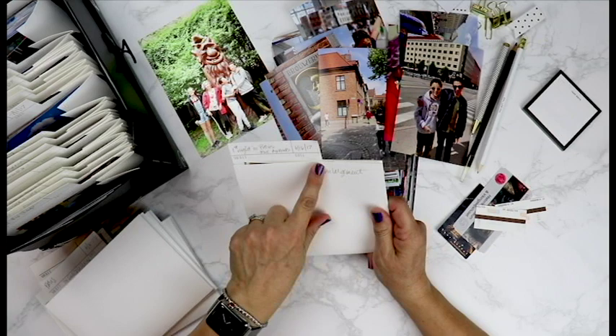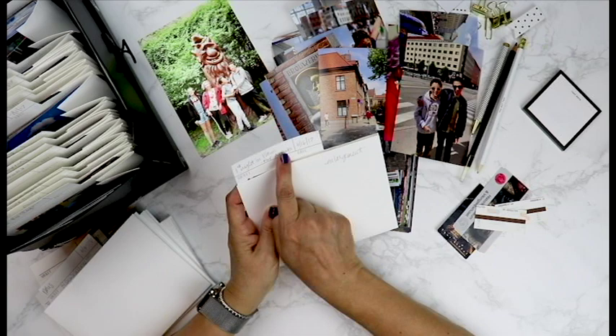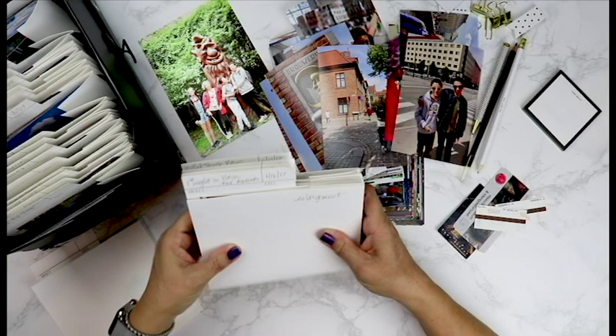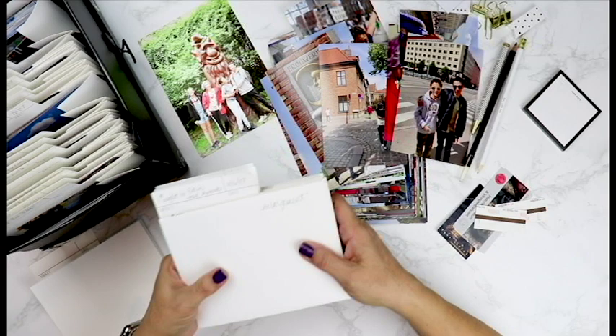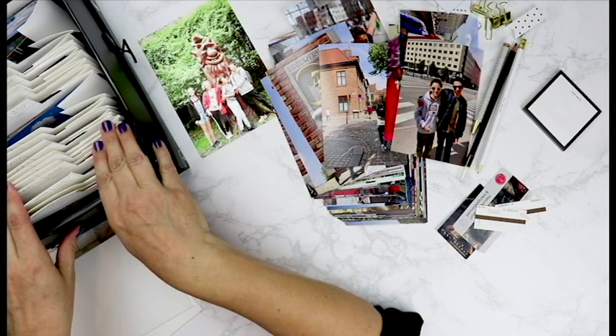Once you have that, you start putting together your pages. You've touched your photos one time. If you ever need to look for a photo, you've got detailed information about what is in this folder — you don't have to flip through a hundred photos just to find one. And as you start putting all these pages together, you realize you can see how big your album is going to be, because each one of these is a two-page spread. That gives you a really good indication of how big your album is going to be and what kind of supplies you're going to need.